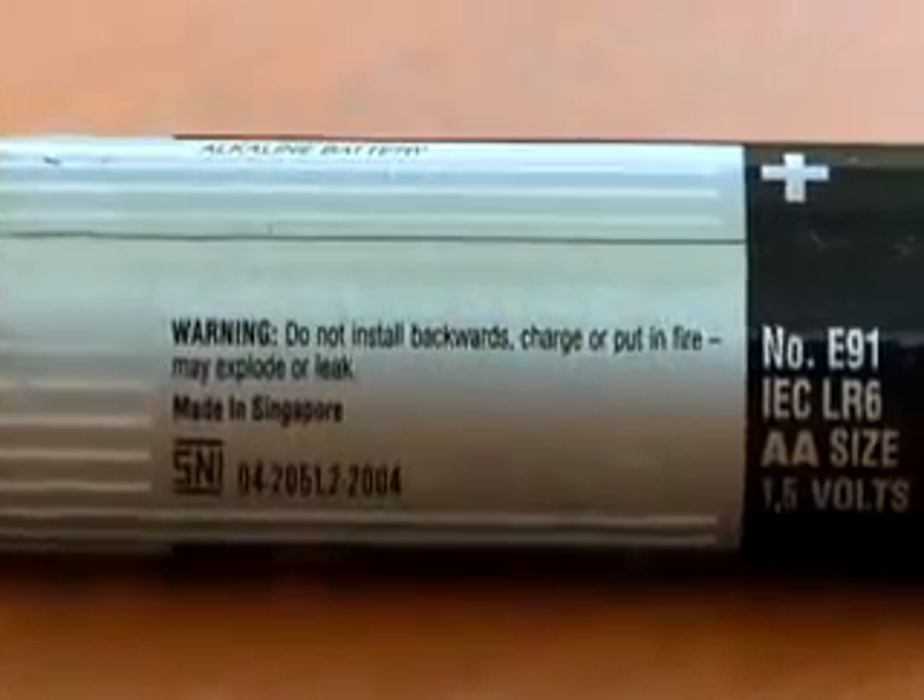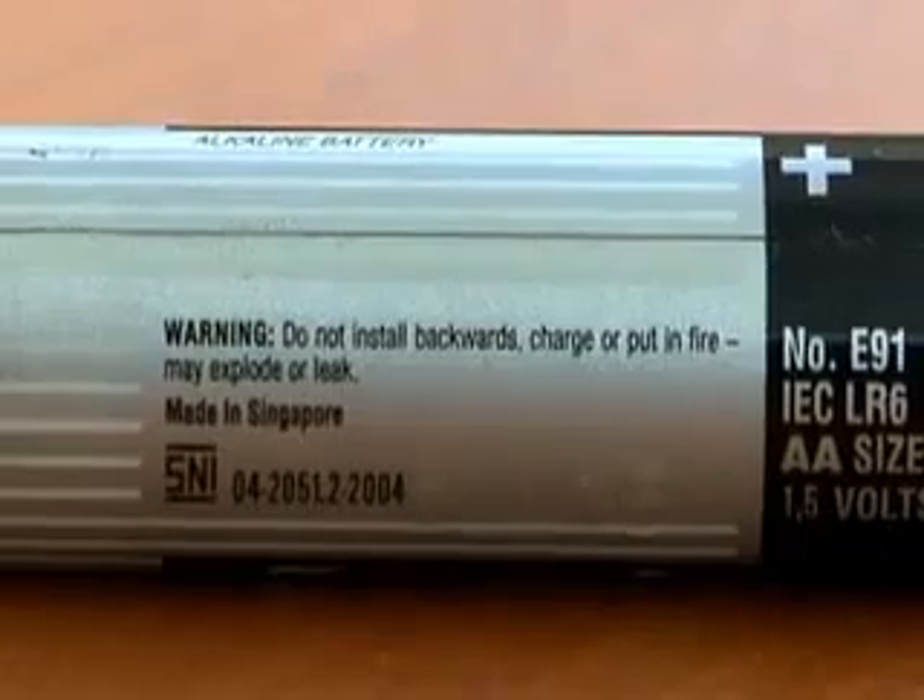Have you ever noticed the fine print on an alkaline battery that puts the words 'do not recharge' and 'explode' in the same sentence? We don't think that manufacturers really believe these batteries will blow up when you put them in a charger, but they do seem to imply that it's unsafe to revive a spent AA battery.